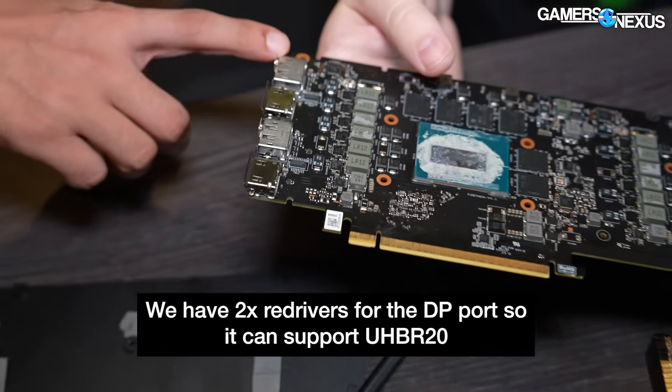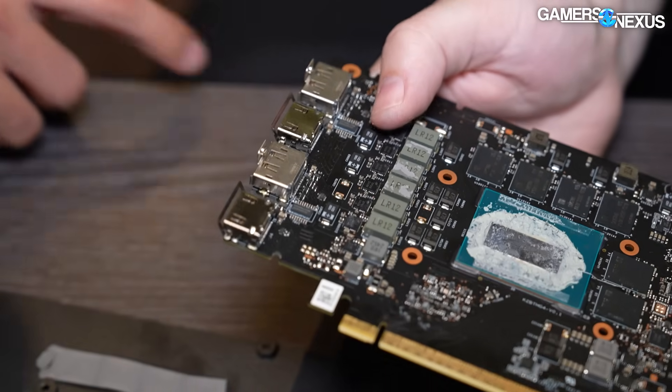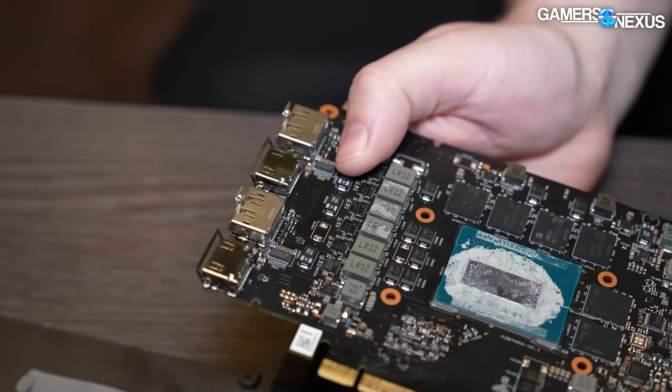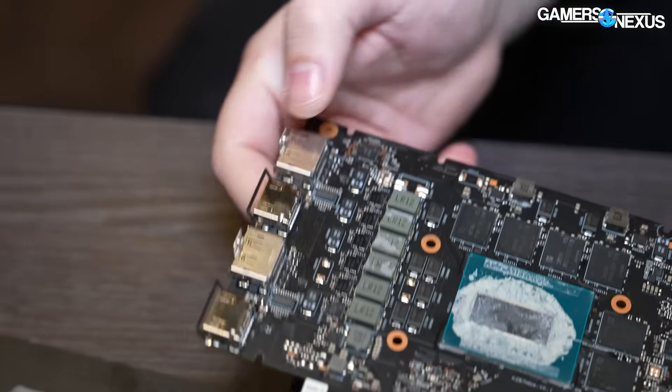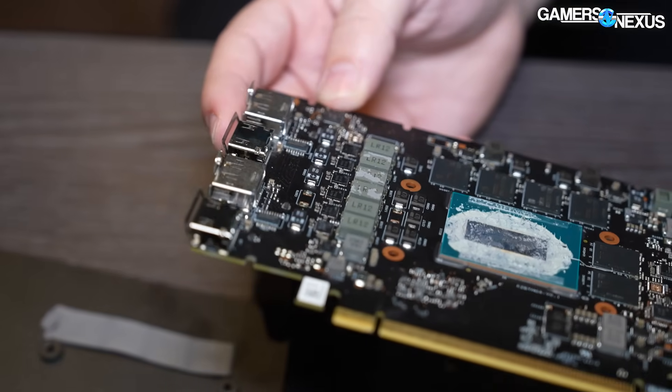We have two redrivers for the DP output, so it can support UHBR20. So you're getting that from these redrivers? Yes. Two redrivers here for the UHBR20 support.